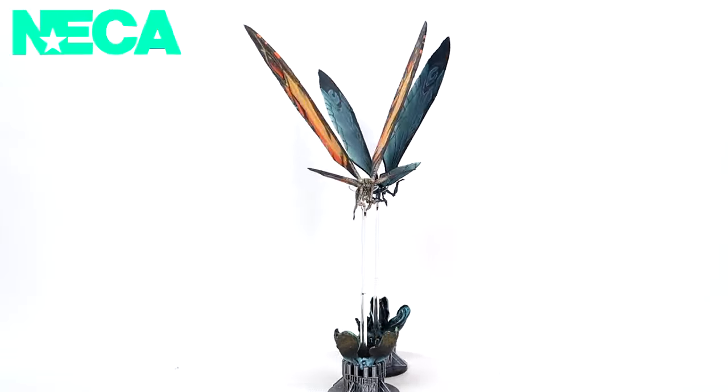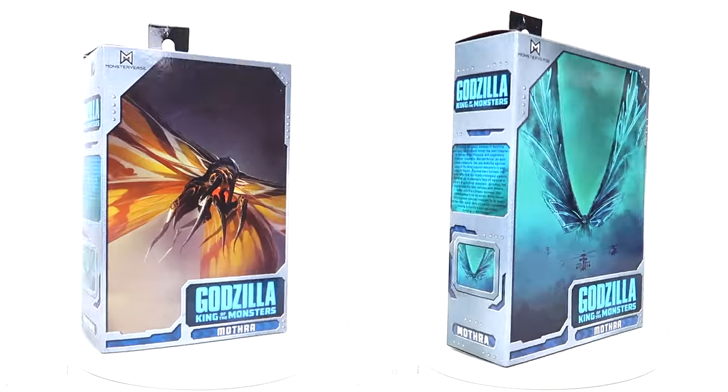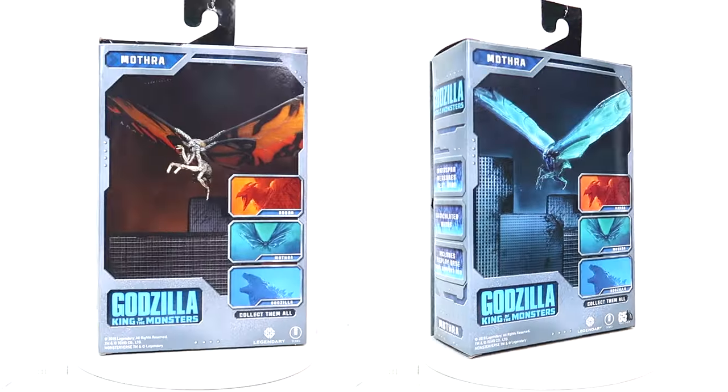Today we're going to be talking about the NECA Godzilla King of the Monsters standard Mothra and poster color version Mothra. Like with KOTM Godzilla, KOTM Mothra is going to have the same steel silver with blue lettering.